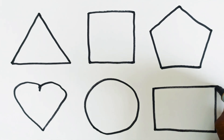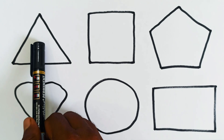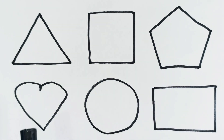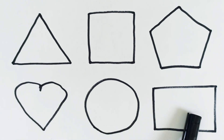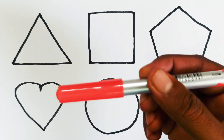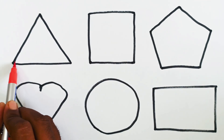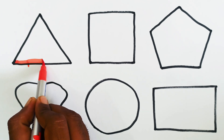Triangle, square, pentagon, heart, circle, rectangle. Dear kids, let's color it. This is red color.